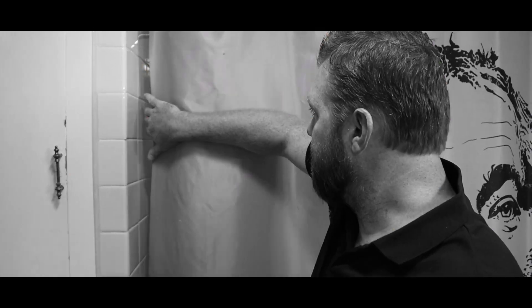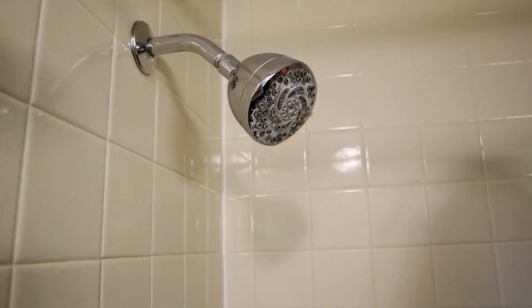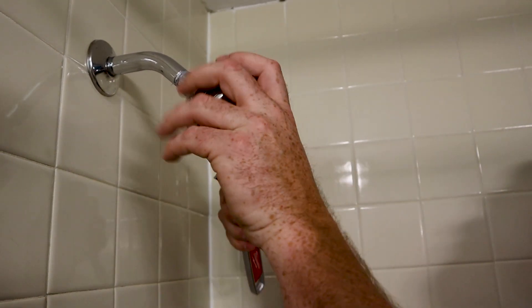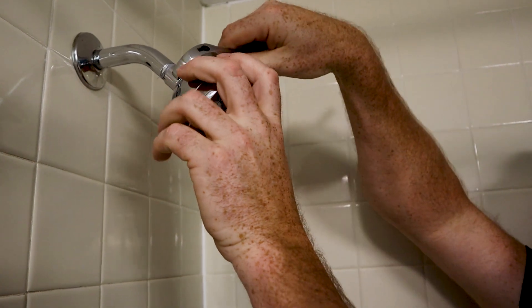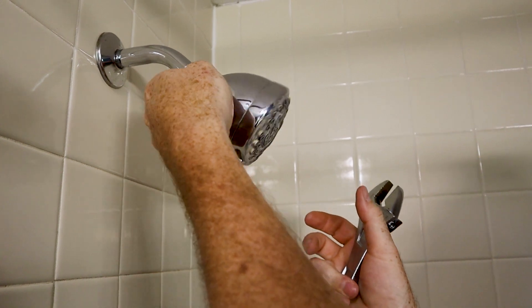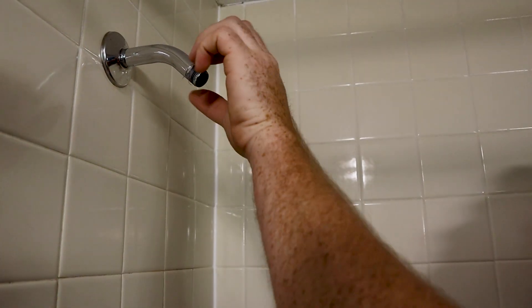Here we are, looking for the ever-elusive dirty shower head. Let's see what we can find. There she is — the ever-elusive dirty shower head. Super easy: twist and turn, taking the old one off. It's a half-inch standard thread.